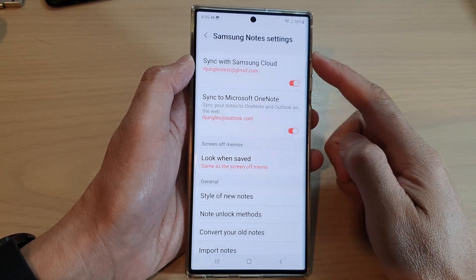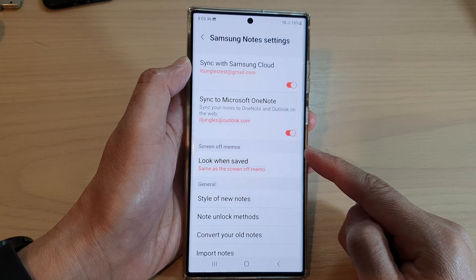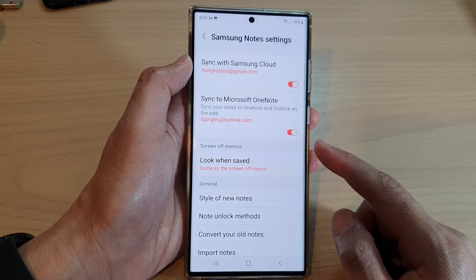How to set the Samsung Notes look when saved for screen-off memos on the Samsung Galaxy S22 series.